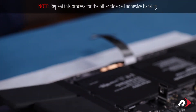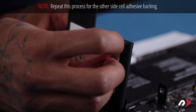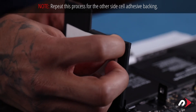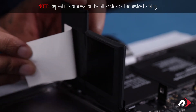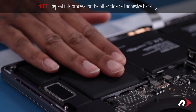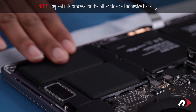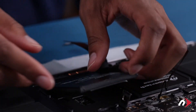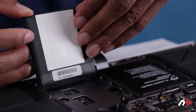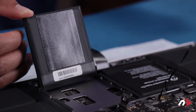You can now remove the adhesive backing on one of the side cells and set it down into place, then do the same on the other side. Next, flip each of the center cells up from the middle of the computer, remove the backing from the adhesive, and set each back down into place.